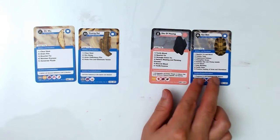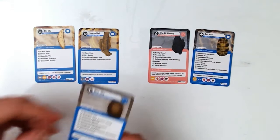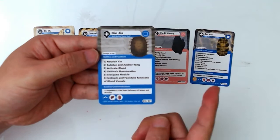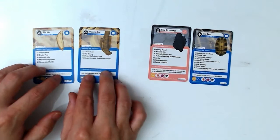So this formula, Da Bu Yin Wan, clears empty heat. Gui Ban is the turtle's inner shell. There is a similar herb called Biejia, which is the outer upper shell — both treat kidney yin deficiency and nourish yin. So Shu Di Huang, Gui Ban, and Zhimu-Huangbai are the composition of Da Bu Yin Wan — the Great Tonify Yin Decoction.